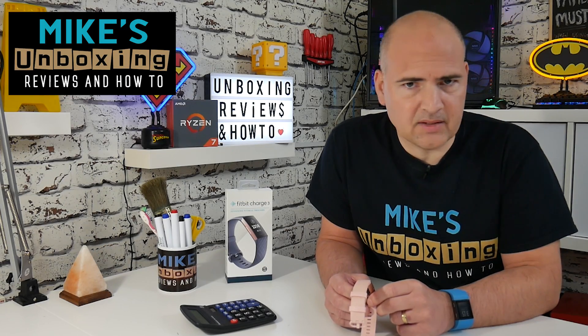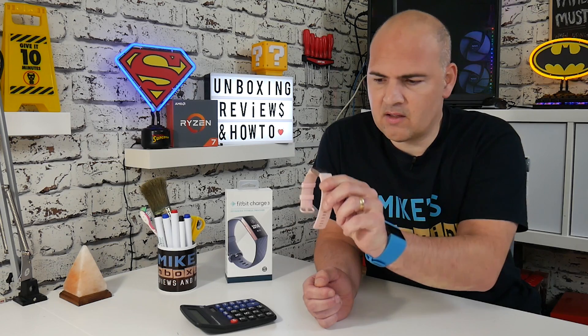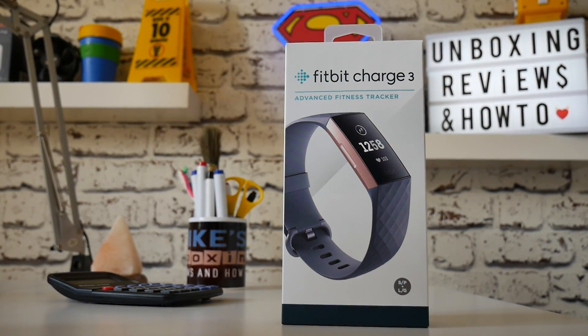Hi, this is Mike from Mike's Unboxing Reviews and How To. Today I'm going to show you how to fix the problem of no display on your Fitbit Charge 3 when you twist awake. Keep watching to find out more.